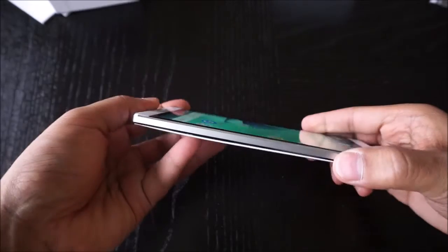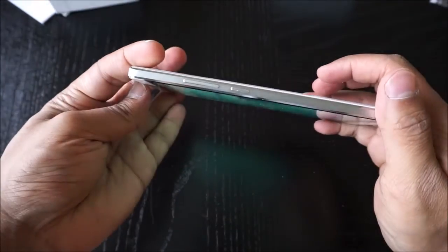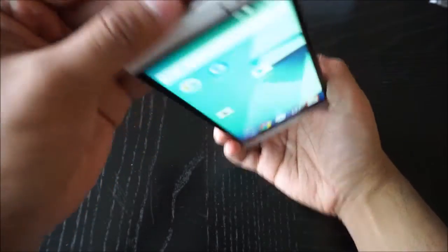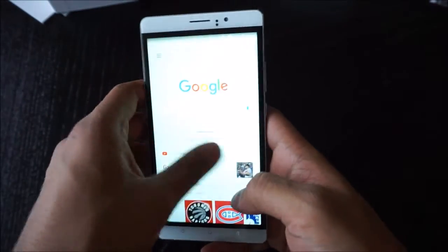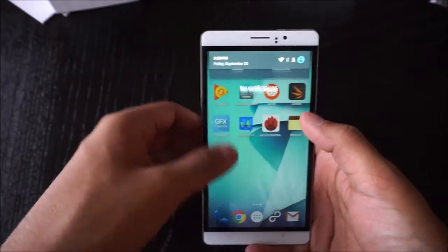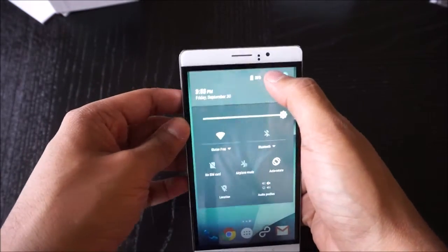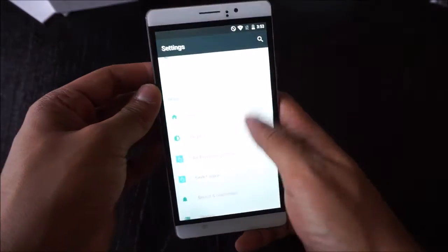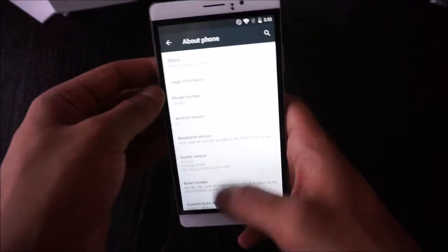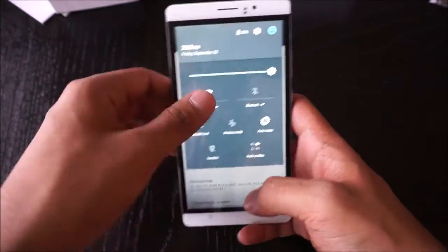I like the screen — the viewing angles are really nice and the colors look good everywhere. I like the overall smoothness. It's running almost vanilla Android 5.1 and it's very smooth.